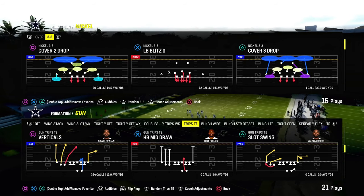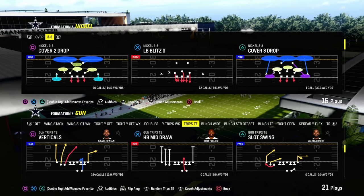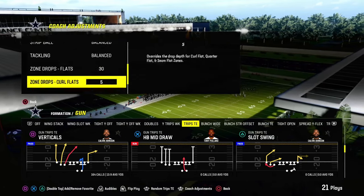Today's video I'm going to show you how to beat double Mabel coverage in Madden 24. This is a 30-yard cloud paired with a 5-yard curl flat.